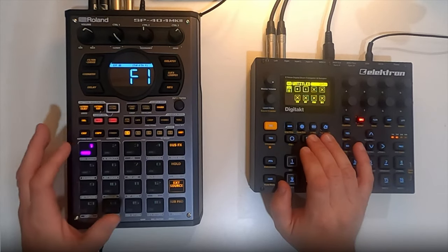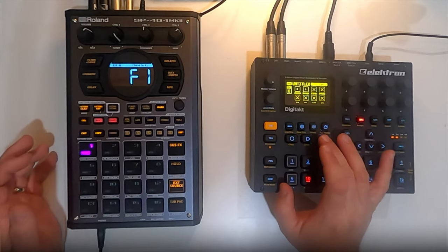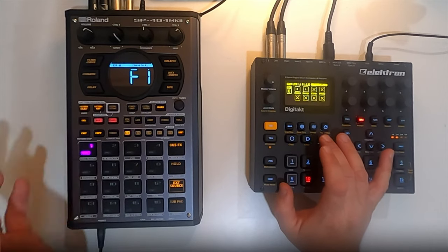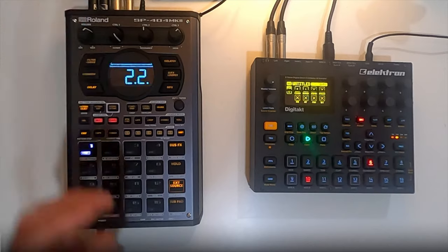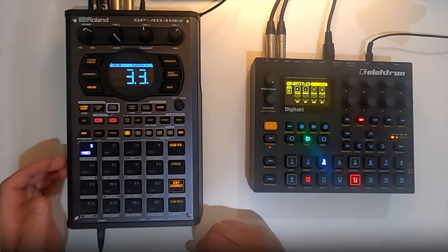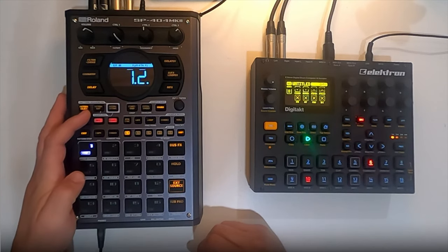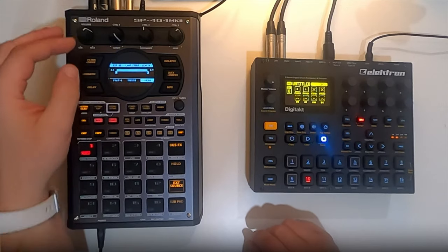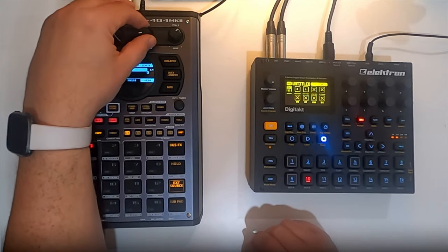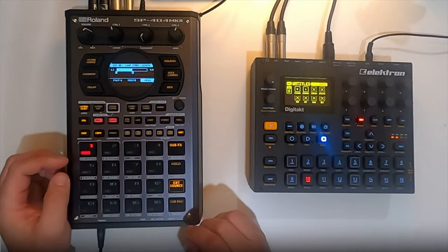Maybe not too happy with the sequence, but whatever — it's playing what I needed to play with and I can now tweak whatever I need to. Maybe I'll half the sequence so it only plays a 4-bar sequence. Let's see what happens. I like the first 4 bars.